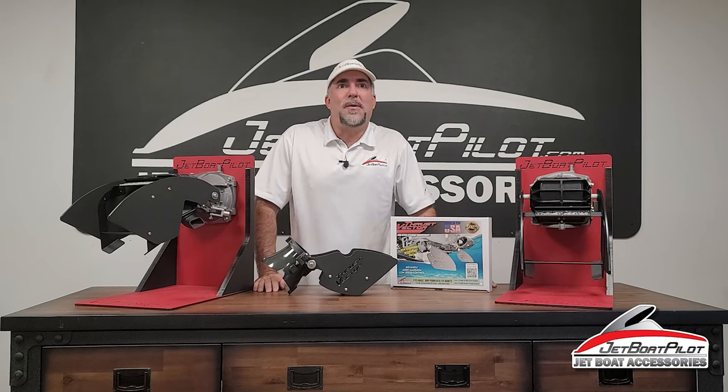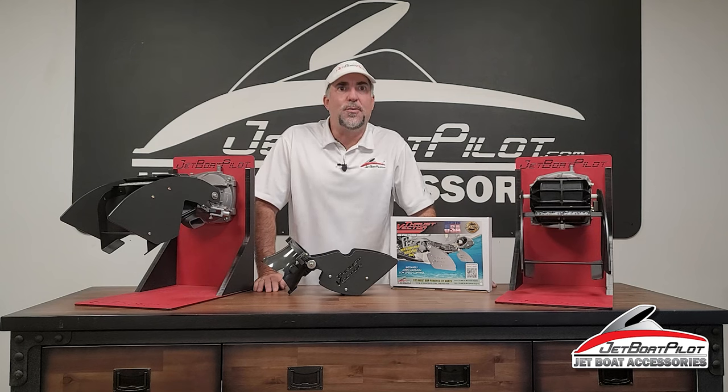Hey folks, Will Owen here with JetBoatPilot.com. 2022 marks our 12th year in business — that's 12 years of making boating better for thousands across America and around the world.